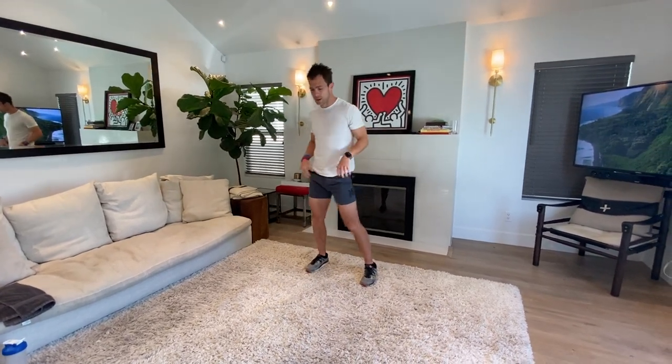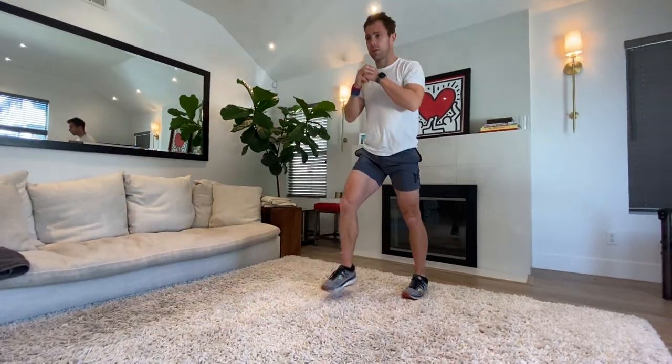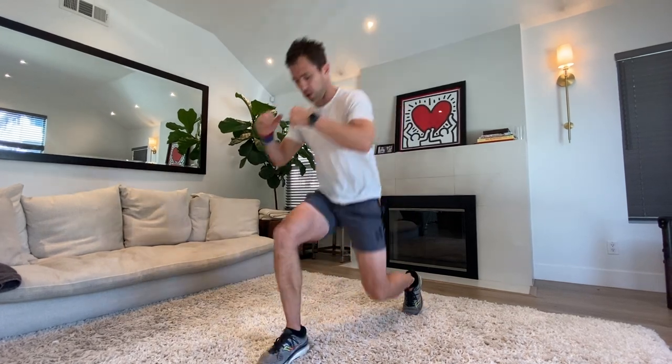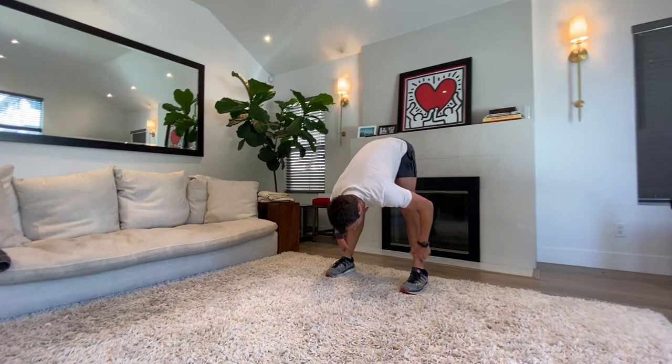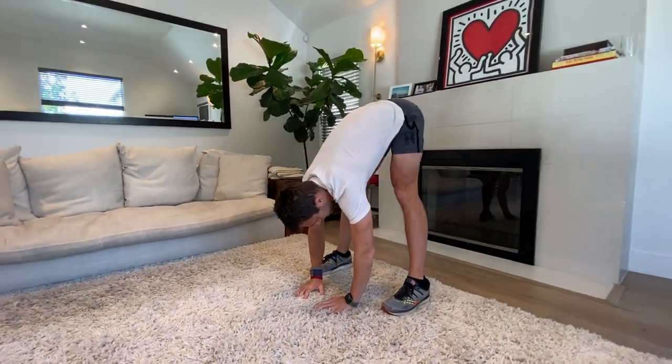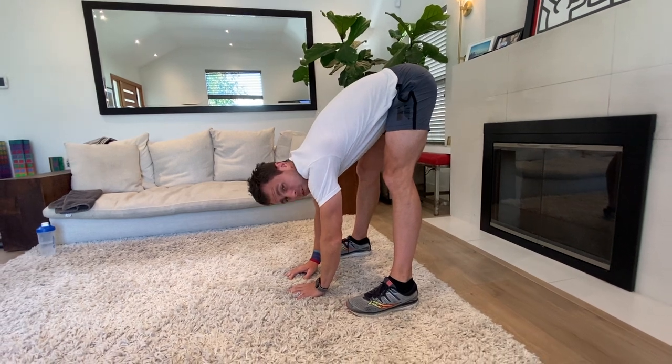Power it out using those abs. Off that heel — exhale that breath, use those abs again. Really pushing through those heels, using your core. In five, four, three, two — hang it down the back, stretch it through those hamstrings. Fifteen seconds, guys — nice deep stretch. Should feel pretty nice.